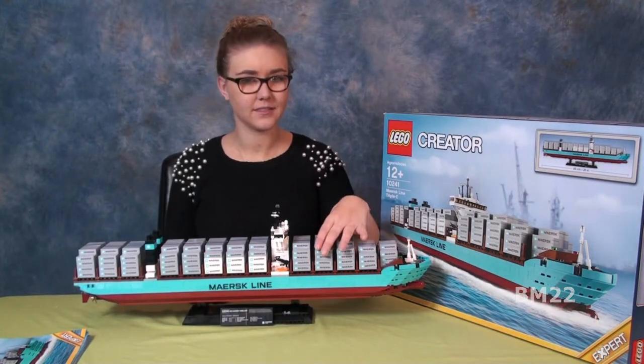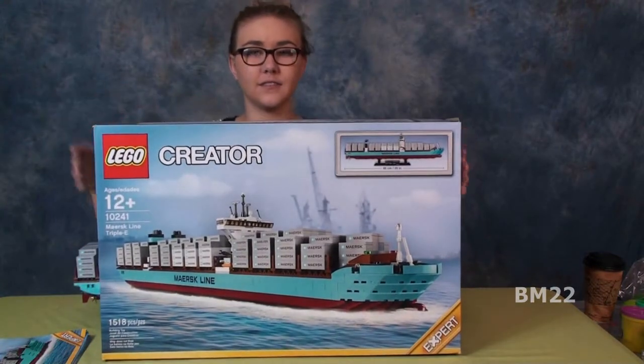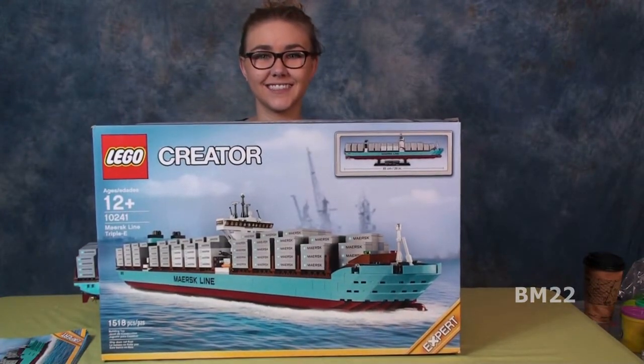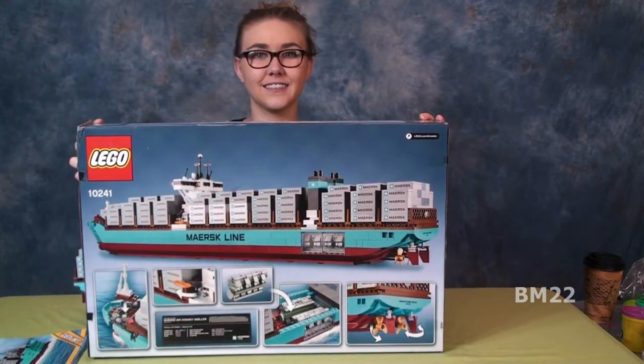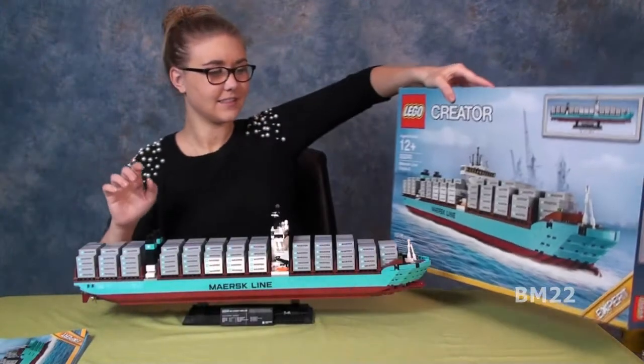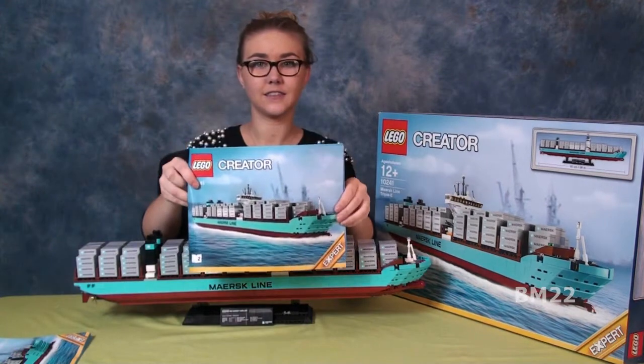Hi everybody, Beanmeister22 here. Today we're going to look at something really cool. This is the LEGO Creator Maersk Line Triple E Container Ship, set number 10241. Ages 12 and up, 1,518 pieces, and a whole lot of stickers on those containers.